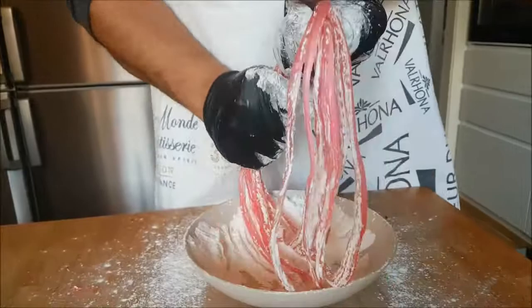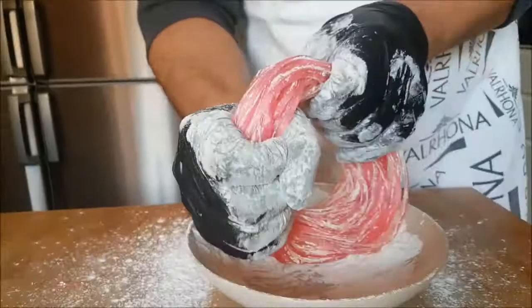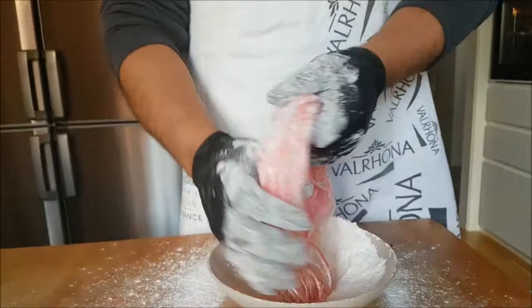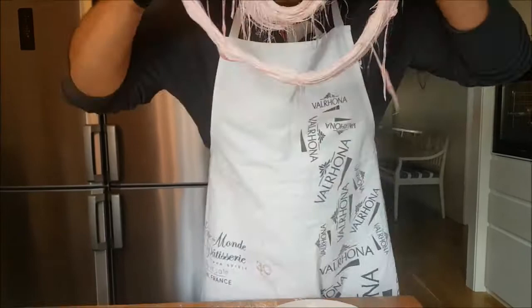Stretch and dip in cornflour, then stretch again — we go from 16, to 32, to 64, to 128, to 256, then 1,240, 2,000, 4,000, 8,000. As you can see, we are dipping in cornflour at every stage. Now 16,000 — you can see it is getting more and more fine.